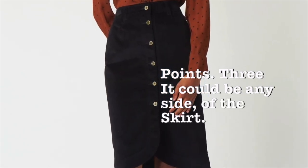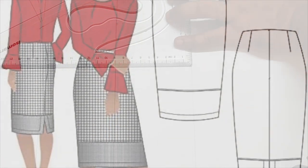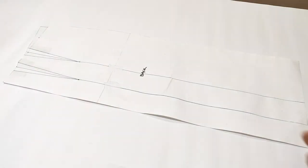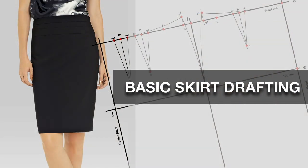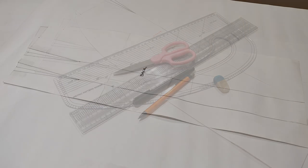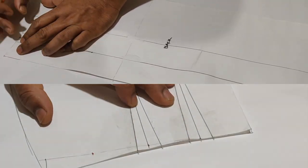So these are the points you need to keep in mind when doing pattern drafting. Let's start making and tracing the pattern.